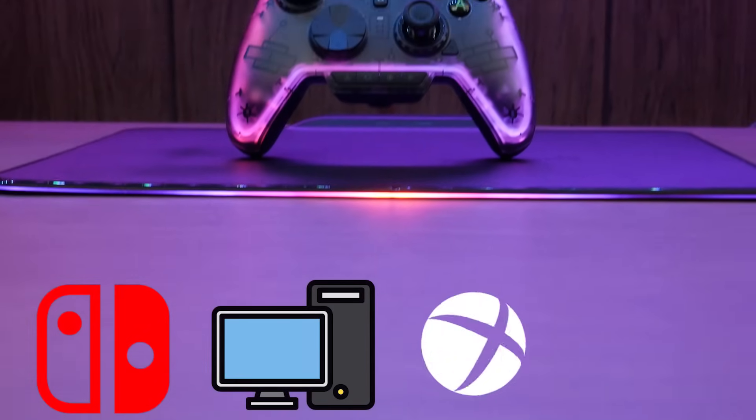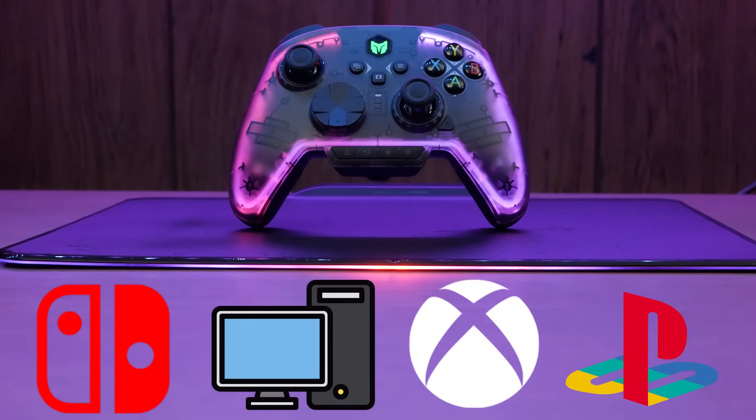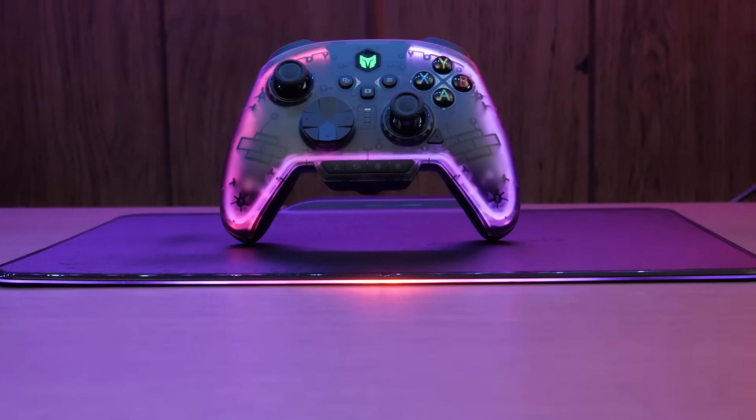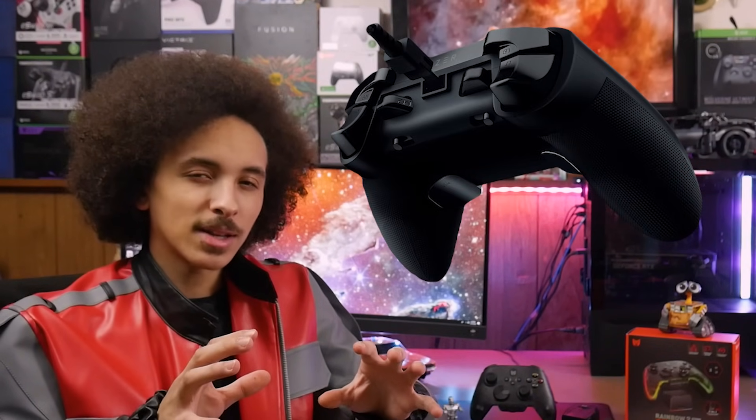Switch, PC, Xbox, and PlayStation. This is an LGBT controller, but instead of changing its pronouns every week, it's all of them all of the time. It's even called the Rainbow Pro 2. The best way to describe the Rainbow controller is a wireless Razer Wolverine Tournament Edition with a faster response time, which won't make sense to half of you, but we'll get to it.